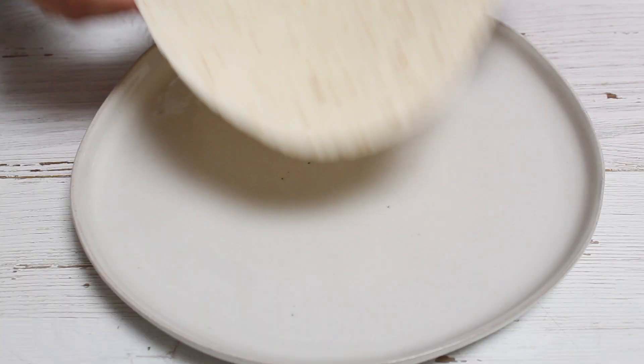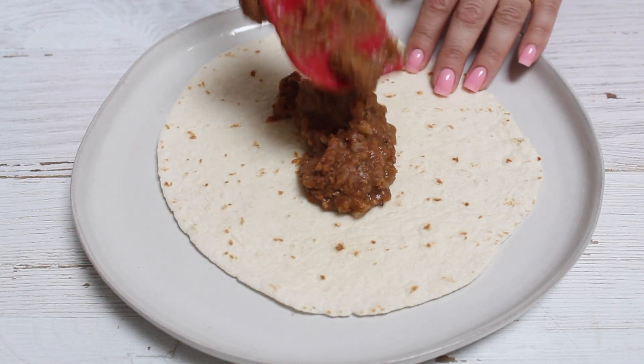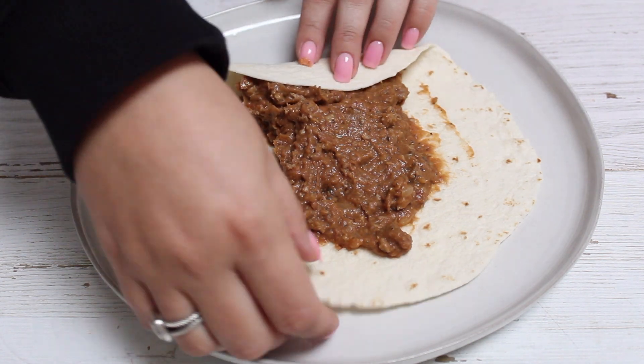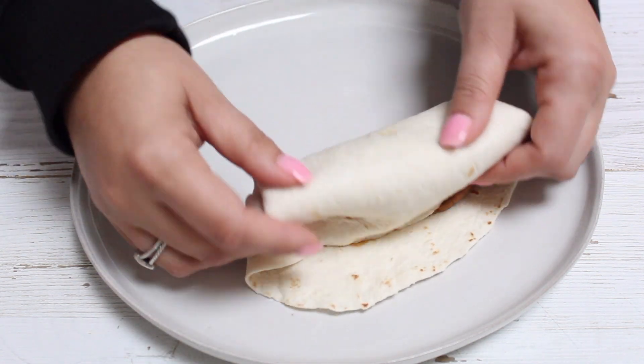Now we can assemble our chimichanga. I took a medium sized flour tortilla, then I'm adding some of the mixture in there. You don't want to overfill it because otherwise it'll explode, and we're just going to roll it up. I made three of these from the amount of filling I used.